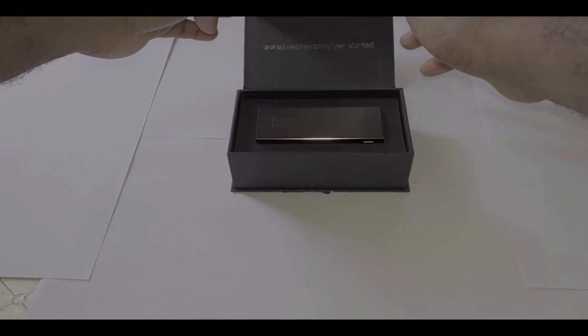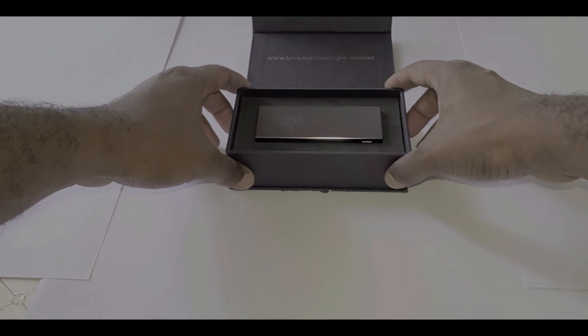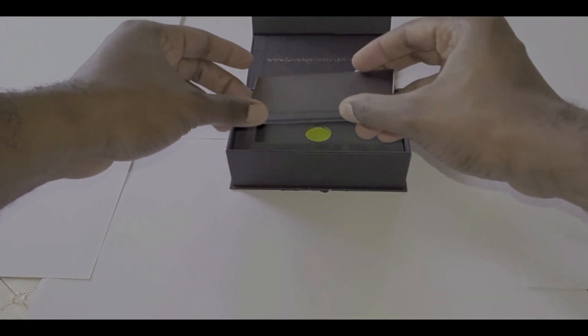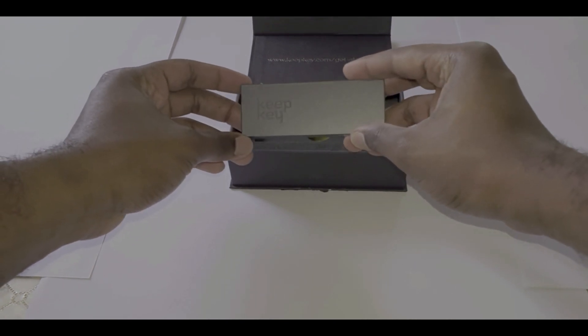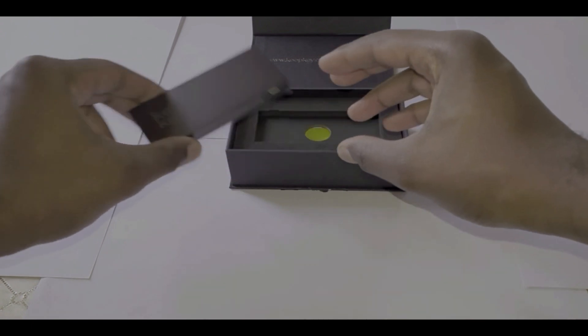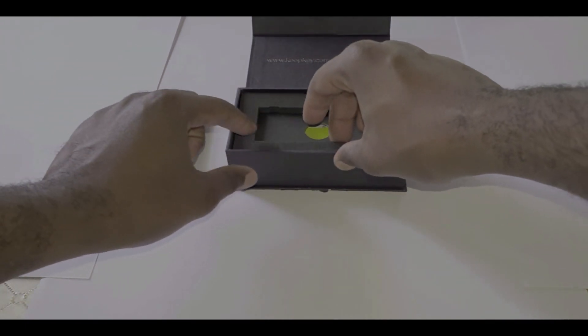When you open the box the first thing you see is the device itself. This hardware wallet has a fairly good build quality and what I like about this over its competitors is it has a fairly large screen, which is useful for viewing public keys and verifying transactions.